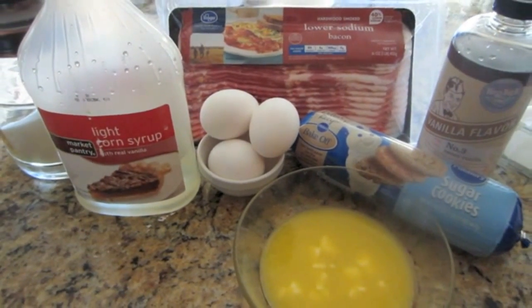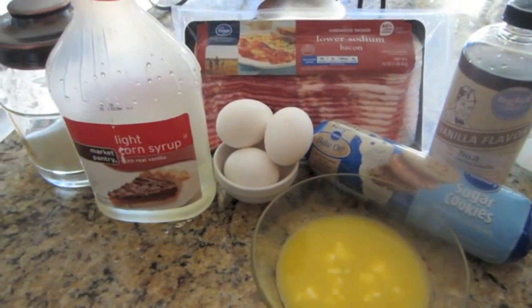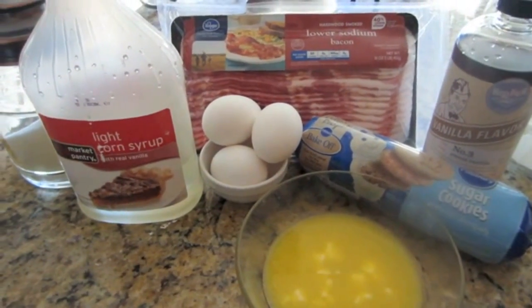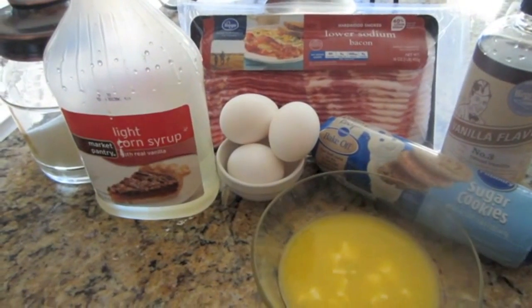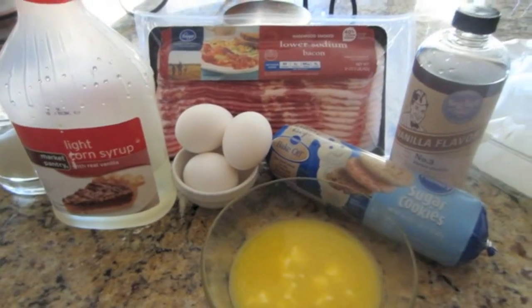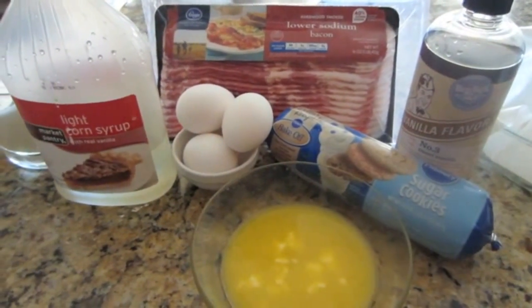Today, I'm going to attempt to make some bacon blondie bars, and I'm hoping that these will be delicious. Of course, you really can't go wrong with bacon. So I have a good feeling about this one, and I think it's going to be easy and hopefully really good.